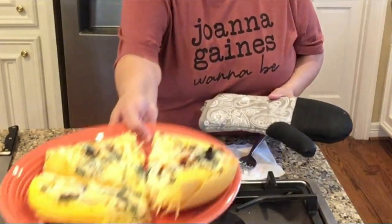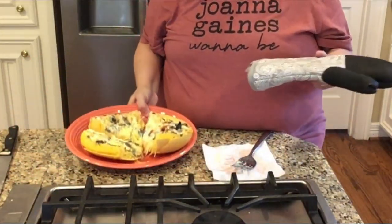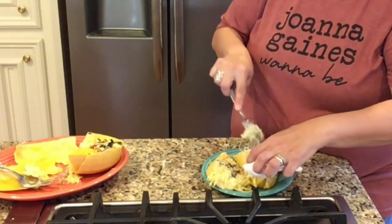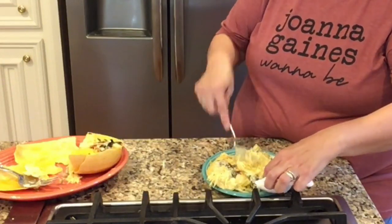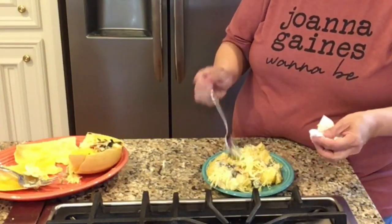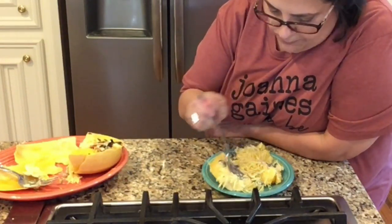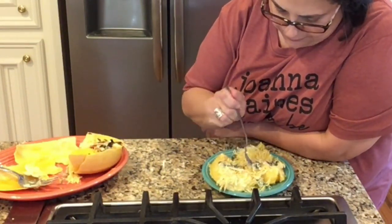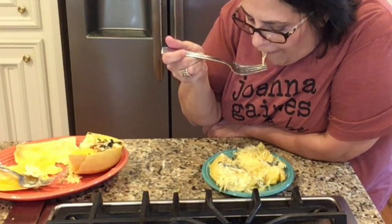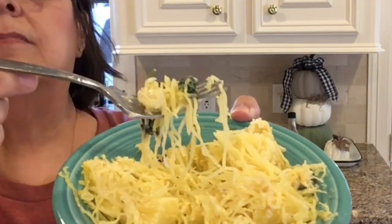Another cool thing you can do with spaghetti squash is put butter and brown sugar on it, or taco meat and cheese, or spaghetti sauce with Italian sausage — anything like that on top is so yummy. Now I'm going to give it a try and taste it, mixing up the cream sauce and shredding some more of the squash. As you can see, the texture is just like spaghetti noodles. It does taste a lot like spaghetti, and that cream sauce was just the right amount of salt and cheese.